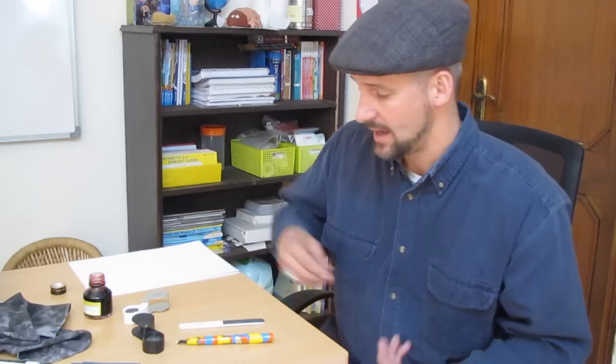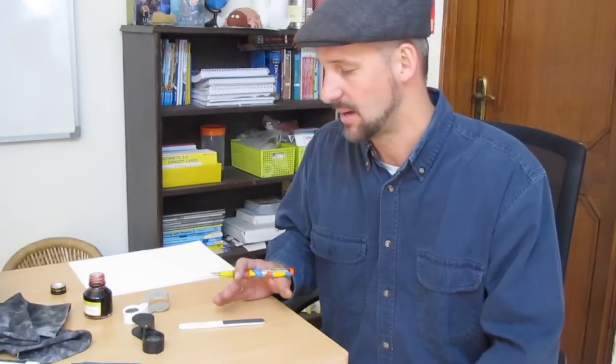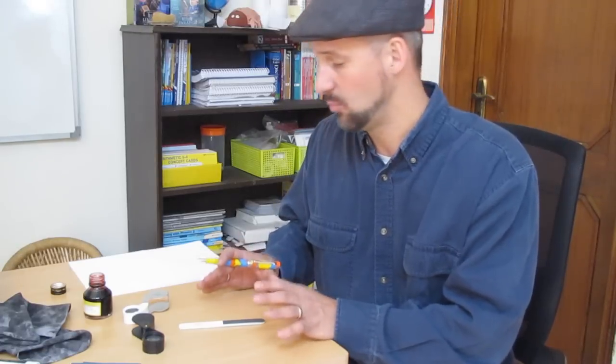This is Kevin Tiemann with Fountain Pen Revolution, and today we're going to talk about how to smooth a scratchy fountain pen nib. If you're a fountain pen user, this is a really annoying problem. You just bought a new fountain pen, or you pulled your favorite fountain pen out of the drawer, and you go to write with it, and you get this terrible scratching noise and feel on the paper. We're going to talk about how to fix that today with materials you may already have at home.